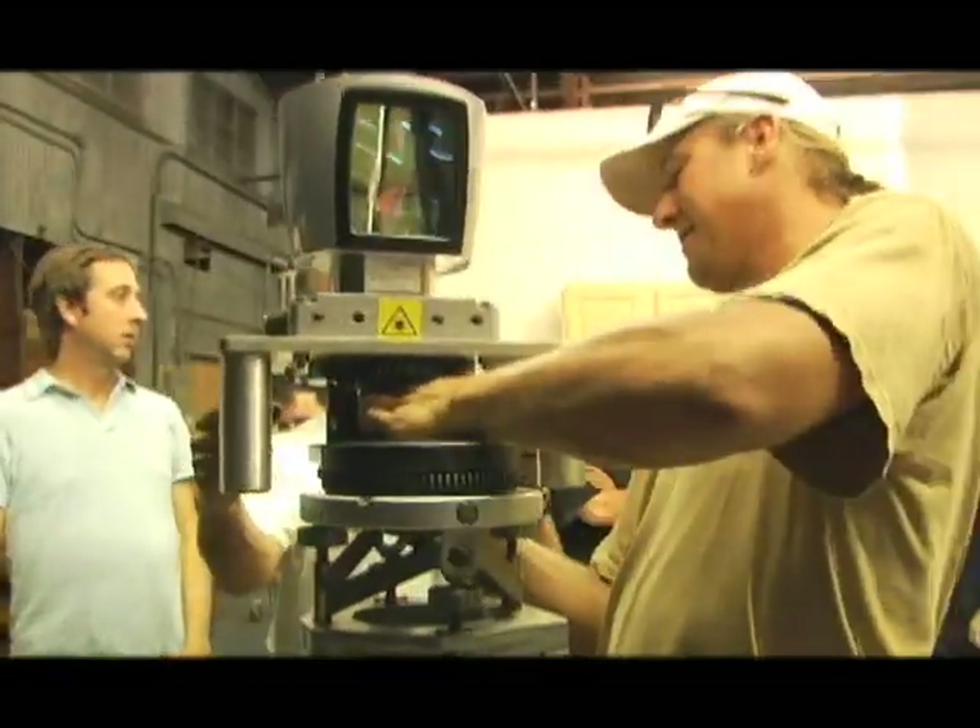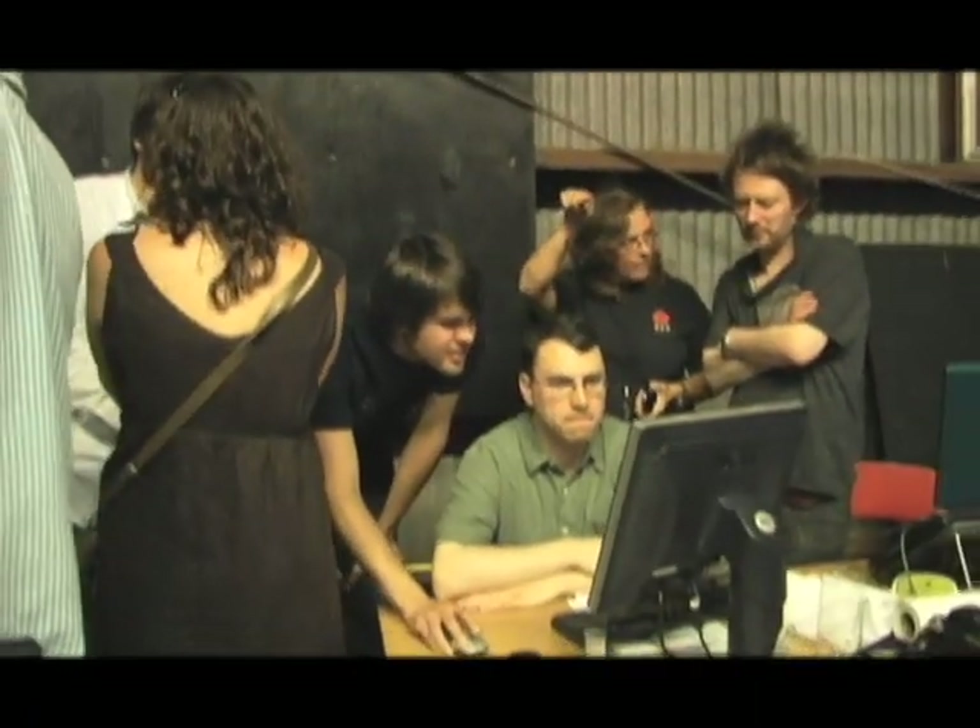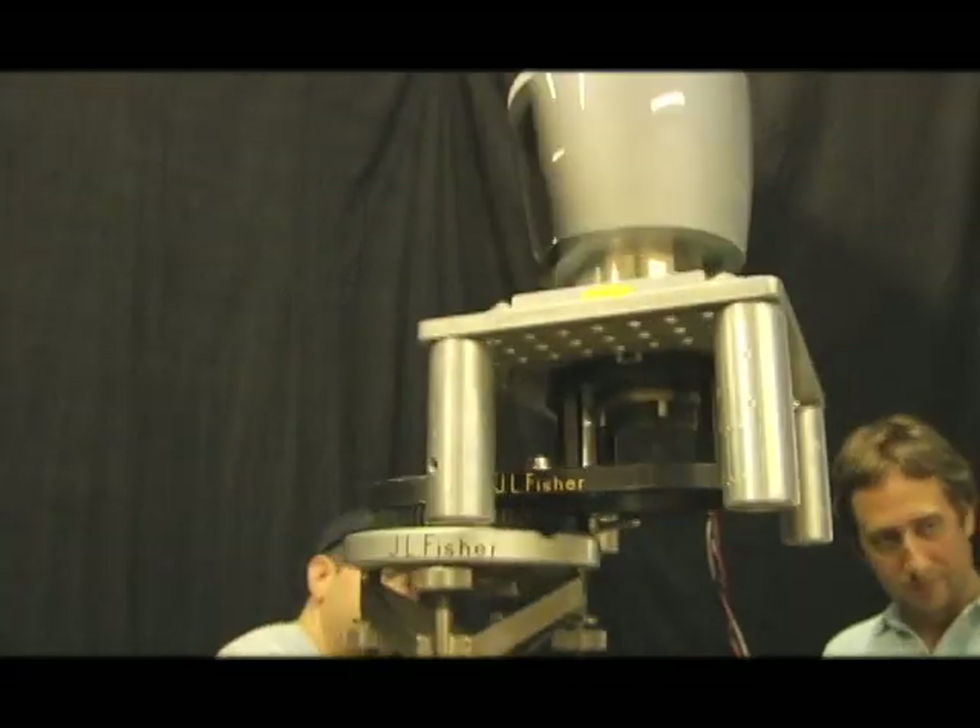On the set it was basically engineers and no cameras, no lights, just a scanner on the dolly, which looks very odd.